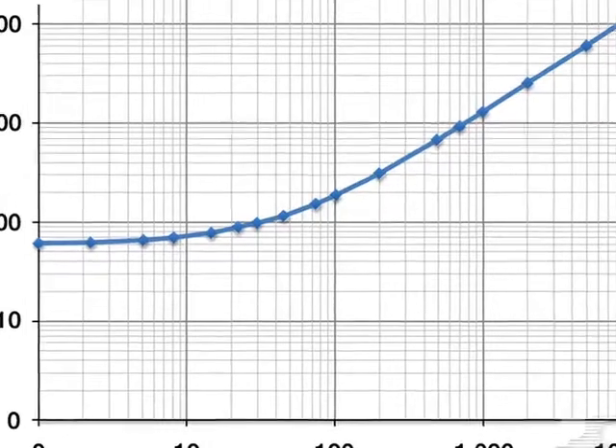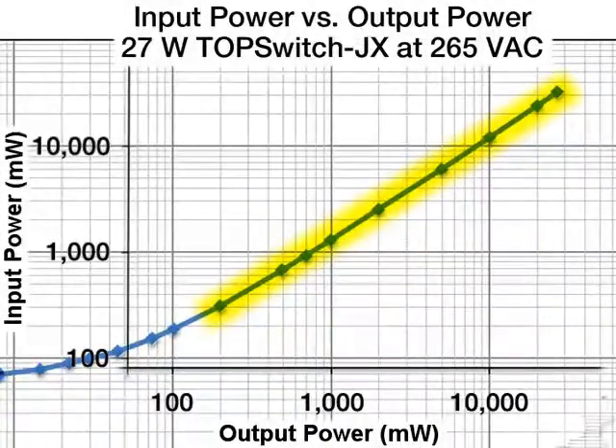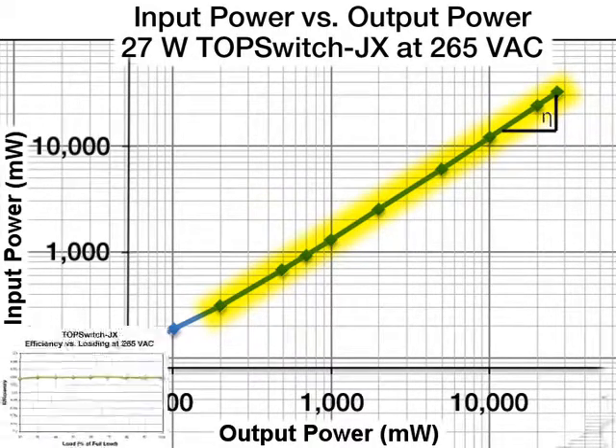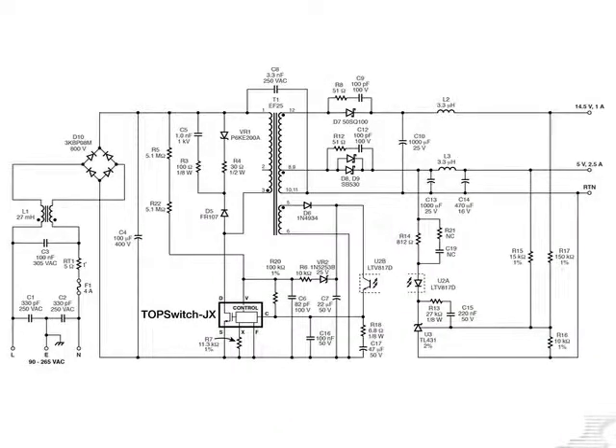Now let's move out of no-load and standby into the active loading region. The slope of this curve — power out over power in — is also the efficiency of the supply. This curve becomes very linear as output power increases, holding the slope almost constant. That means our TopSwitch JX supply has constantly high efficiency over the entire active load range.